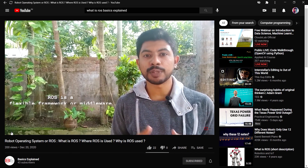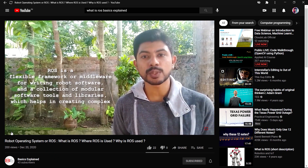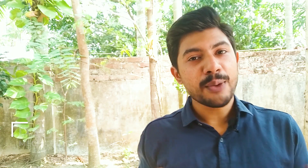As a flexible framework or middleware for writing robot software, and as a collection of modular software tools and libraries that helps in creating complex and robust robot behavior. I was also confused at first when I heard about ROS. It took me a few days of playing with the tutorial files and some virtual robots to get an overall grasp of it, from which I made that interactive video on ROS. If you are hearing about ROS for the first time, I suggest you take a look at that video and come back.